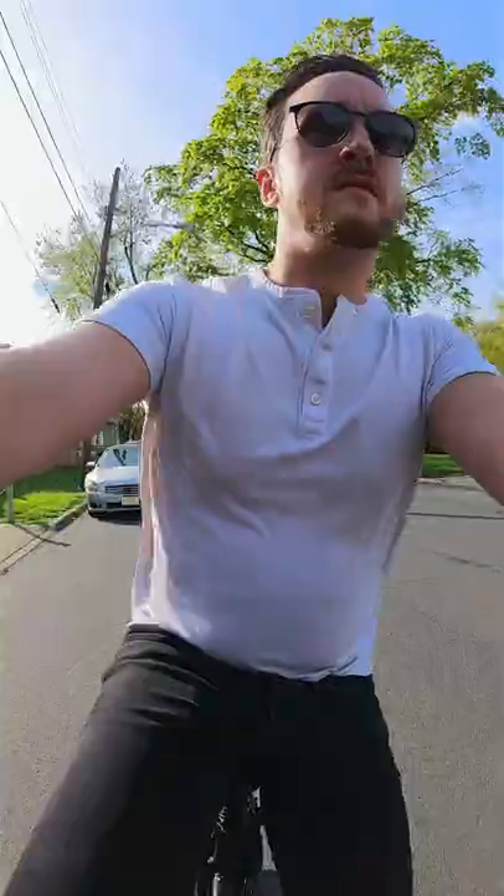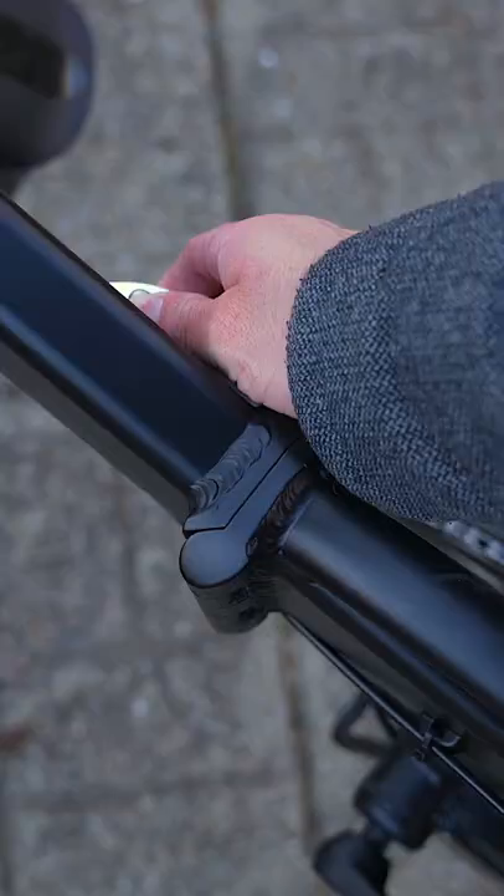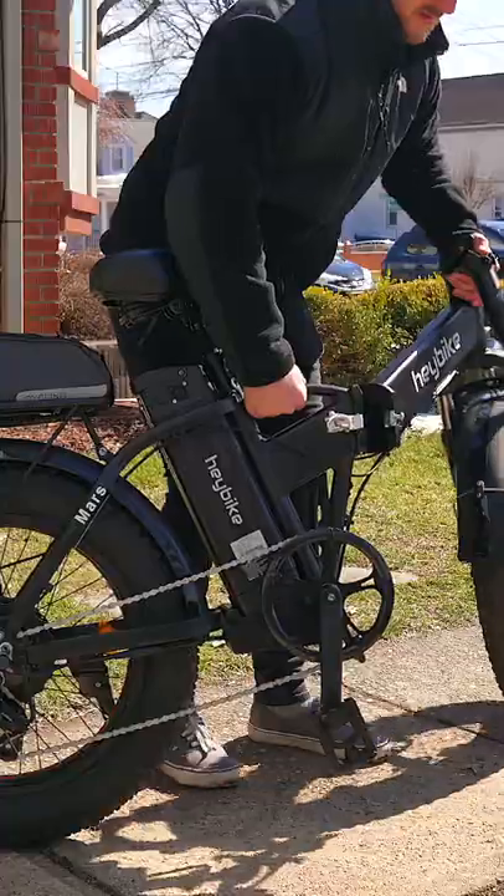The Mars features a 500W motor with a max speed of 20mph, up to 37 miles of range on pure electric, 48 on pedal assist, a fully removable battery, and of course, that folding design.